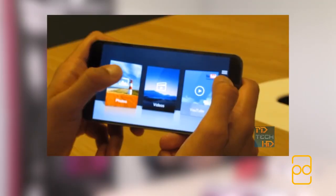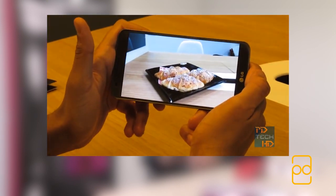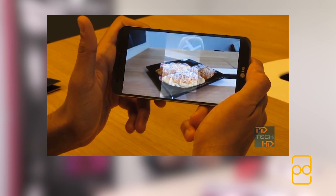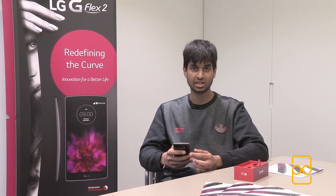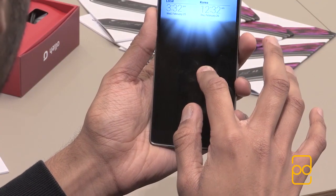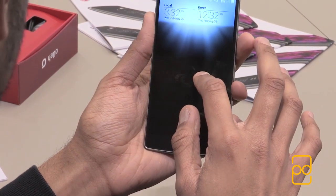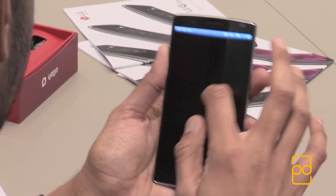One feature from the previous G Flex that's no longer there is quick theatre — where you could peek into YouTube and certain videos. What they've done now is changed it so from the lock screen you can swipe down and get a preview of your notifications and the clock, which looks a lot more elegant. You've still got the familiar knock-code and knock-on features, which LG users will feel right at home with.